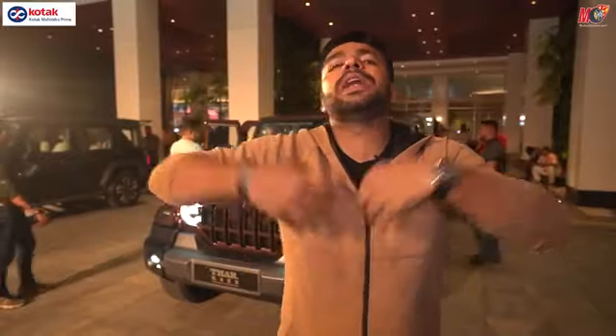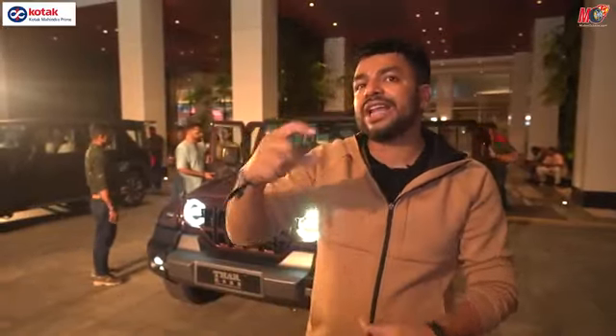The lower entry-level variants could start close to 17–18 lakh rupees on road. Mahindra has completely loaded up this car, and that is where our expectations for pricing sit.